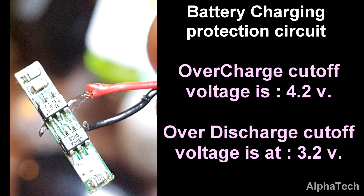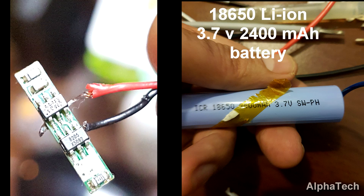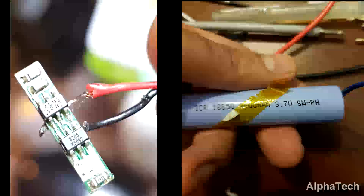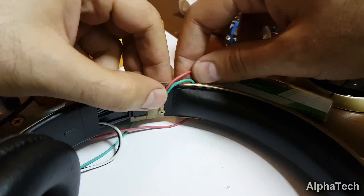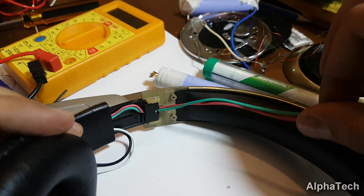The charging and protection circuit that came with the original battery will be used with the 18650 battery since it has decent overcharge and over-discharge protection options. The new wires are being put back into the body and everything is soldered again into place.